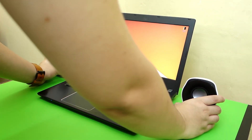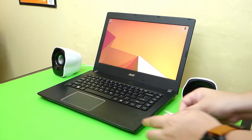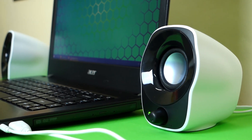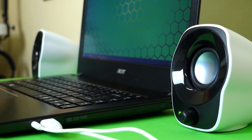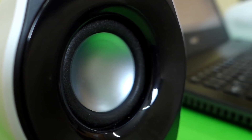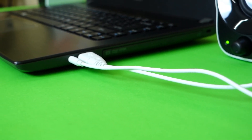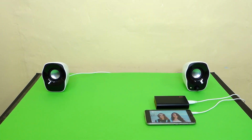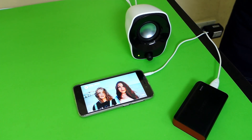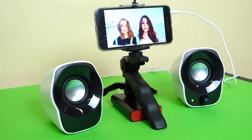Who I think would benefit from this are people using a laptop like me who are always on the move or changing setup every now and then. Since the whole speaker unit is pretty lightweight and easy to set up, this is very ideal for a laptop setup on the go. Yes, you can use Bluetooth speakers, but if you don't want to mess with charging, pairing, and stuff like that, this would be a great option. And since this uses a 3.5mm jack interface, you can also use this with your smartphone or any device with a 3.5mm jack. Thanks to the relatively lightweight and small form factor, you can always use this as a portable speaker for any of your multimedia devices.